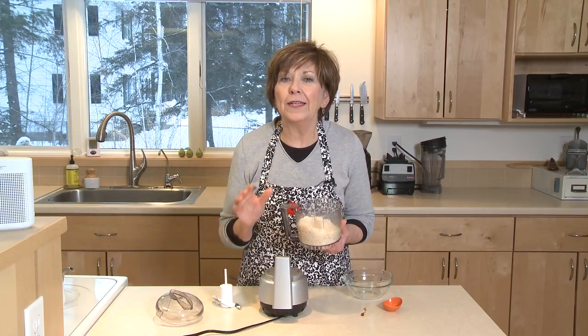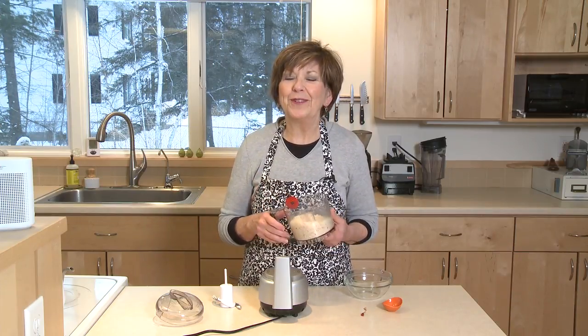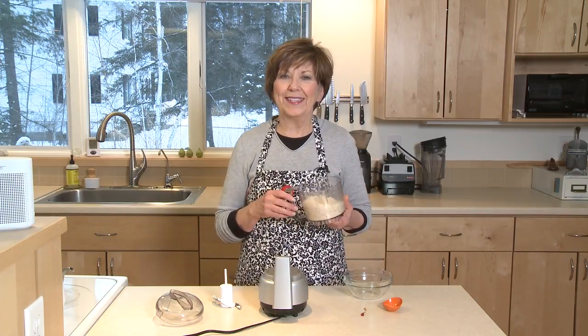So have some of this in your fridge and just experiment with it. You will find all kinds of ways and all different dishes to really kick things up. I'm Sue Doden, sharing good food for good life 365.